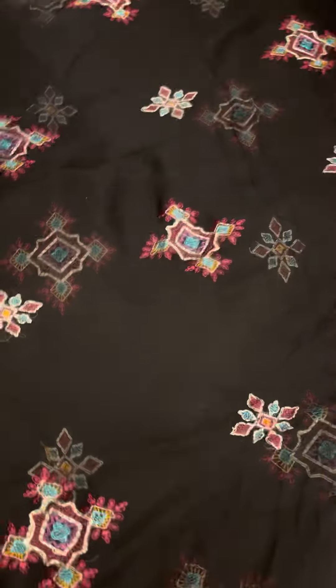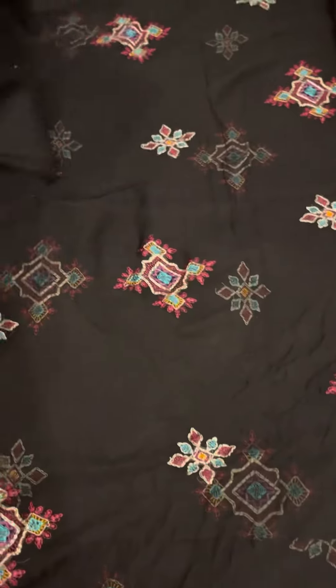It also includes a dyed trouser. Thank you for watching.